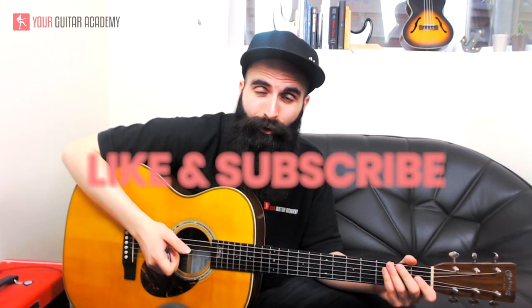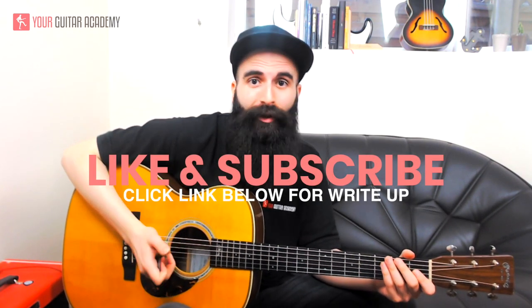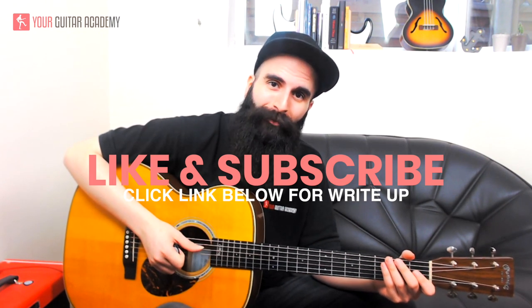Just practice the chord changes as much as you can, and work on the melody, trying to be as clean as possible, and you'll be able to play along with the track. Remember, this is the recording version of Photograph by Ed Sheeran. I really hope this lesson helped you — please smash that like button, subscribe to our channel, and leave any questions or feedback in the comments below. Thanks for watching!